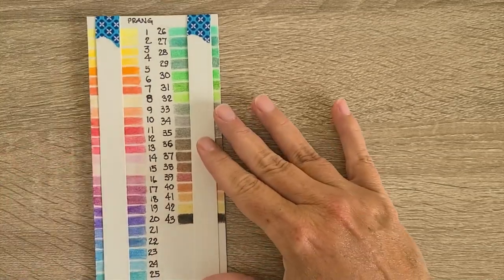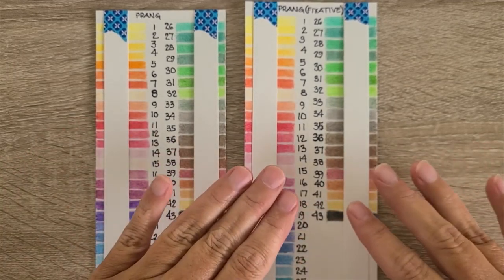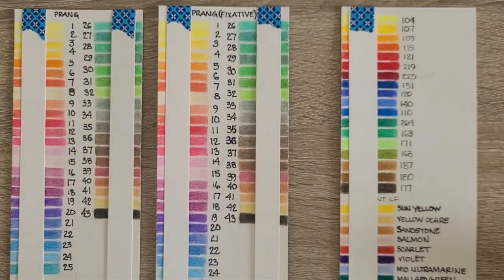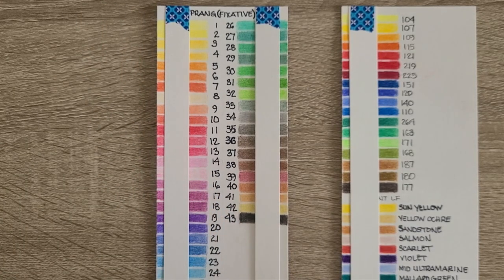Hey, this is Tracy with Color Me This. It is Lightfast Sunday — we're going to check on my swatches. I pulled them from my front door, which does get full sun in the early a.m. We're in Central Florida on the Space Coast, the east coast side. I have three swatch sheets: the Praying 50-set with fixative, the same 50-set without fixative, and as a control group, 22 Polychromos and 12 Derwent Lightfast pencils.